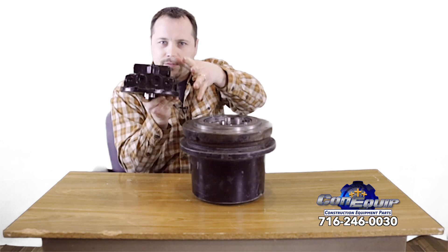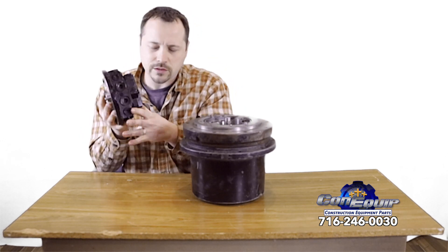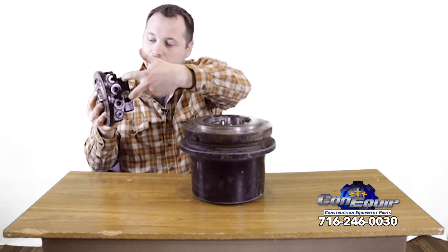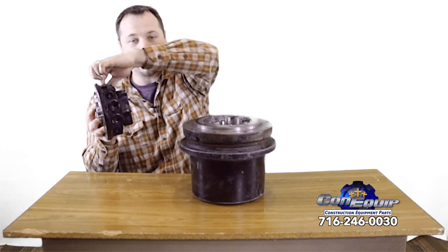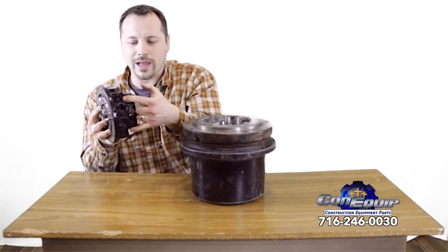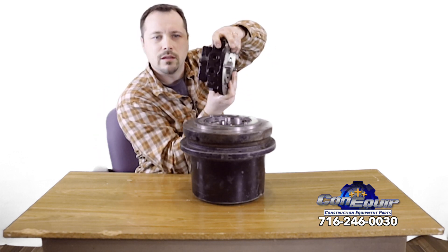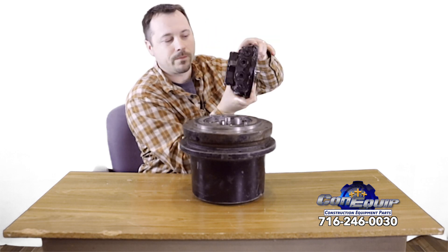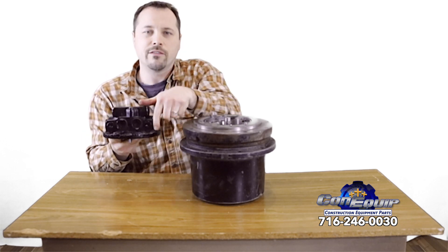Picture your final drive installed in the excavator with hoses coming in — sometimes they're rubber and a little flexible, sometimes they're steel with no flexibility at all. They've got to come in and hook up correctly. You've got your two-speed line that can come up and in, and your case drain that can come up and plug right in. That's why there are extra ports on both sides — so you can run the two-speed and case drain lines from either orientation.